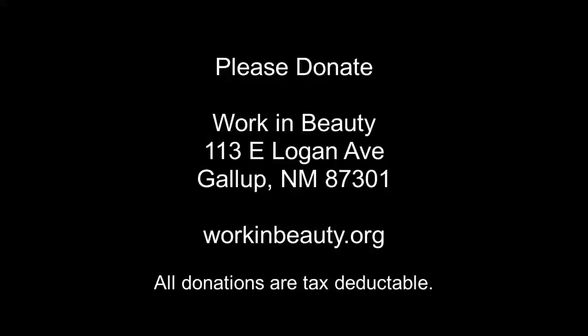Work and Beauty is a 501 nonprofit based in West Central New Mexico. We operate on donations from people like you. Please consider donating money for our cause by either sending a check to our address listed here or through our website at workinbeauty.org. Thank you very much.